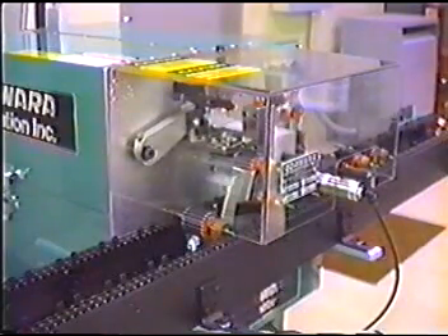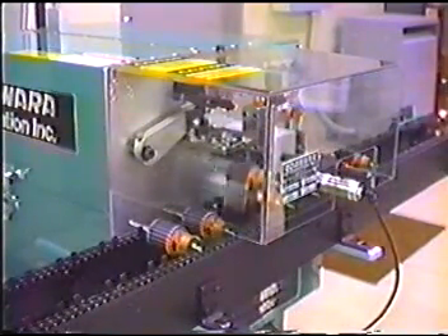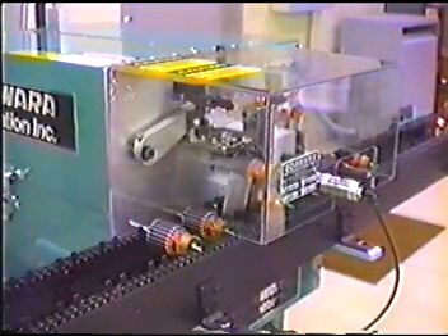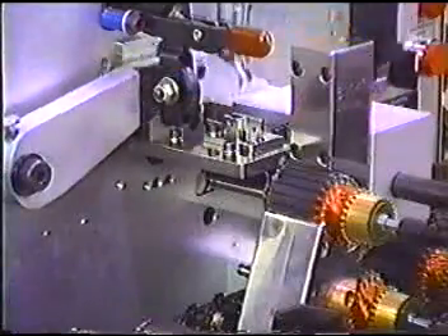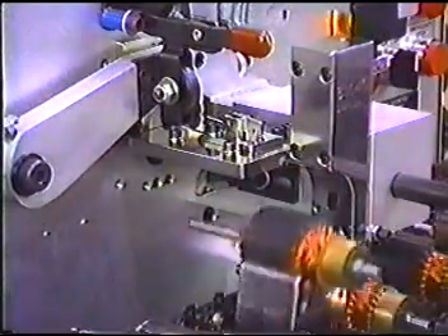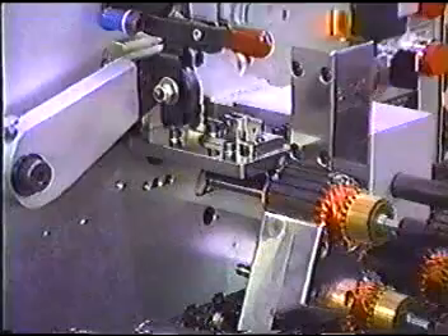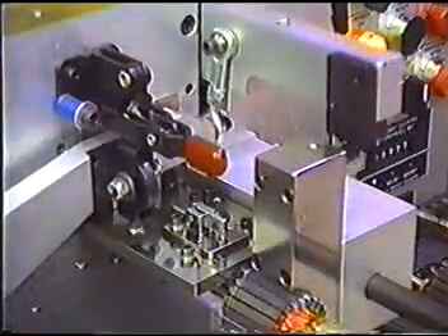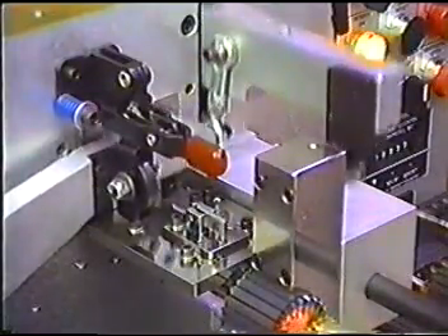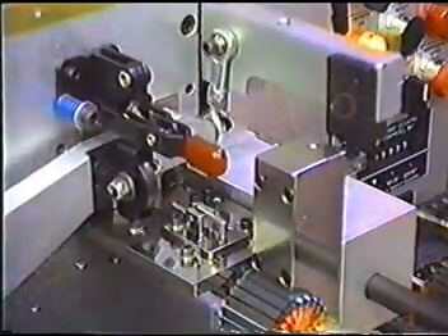Like the insulator, the wedge tooling can be changed in less than five minutes. Changeover between the two different processes requires approximately 15 minutes. The wedge tooling has a precision wedge stick tamper and guide that ensures trouble-free operation. Like the slot cell inserter, the material cut and armature index are mechanically tied together to allow years of efficient operation.